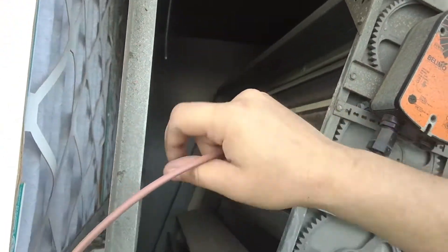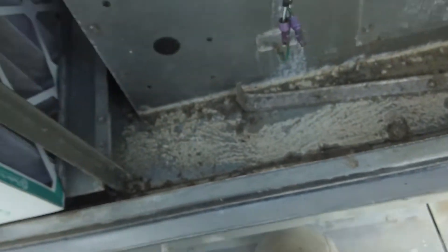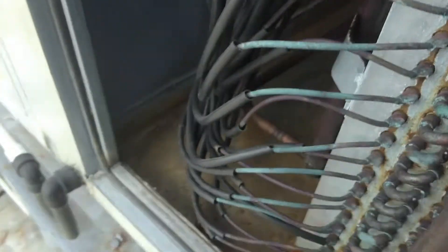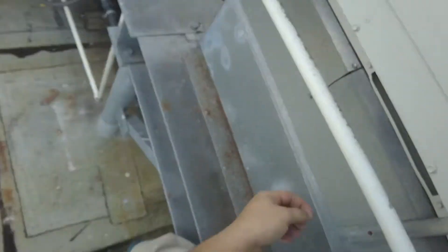We have power! That's how you're fixing an Aeon unit, buddy. Take it back to the old school. Yes sir! She's running. She's probably not happy how she's running because she doesn't have her little sensors and all that. But they're going to be nice and cold up there. That's how you do that.